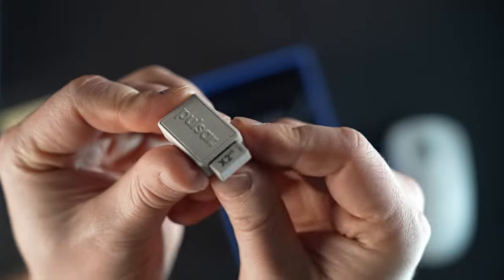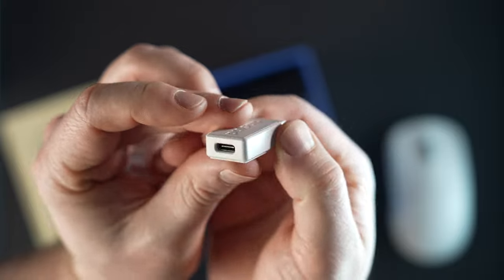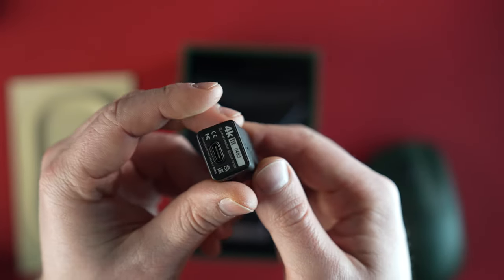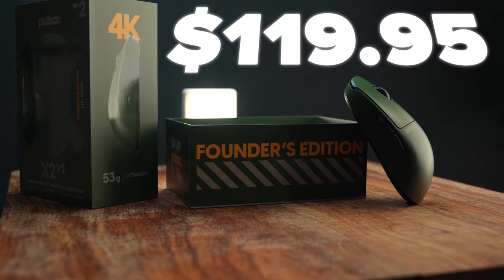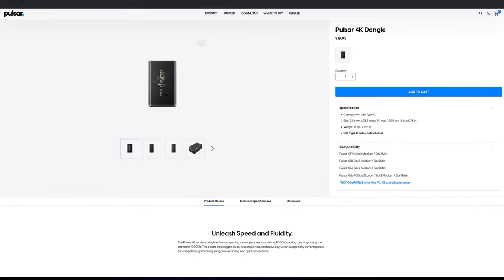Just so everyone will be on the same page, you can purchase the X2 V2 with either the standard 1000Hz polling rate dongle or the 4K polling rate dongle out of the box. The version with the 4K variant is a little more expensive, but it's no more expensive than if you were to buy the dongle on your own.